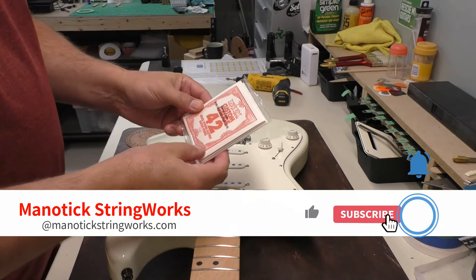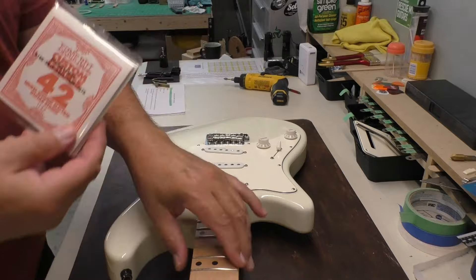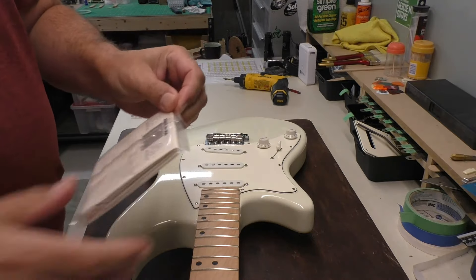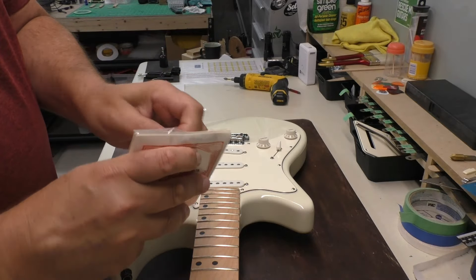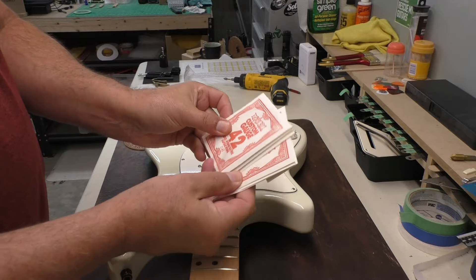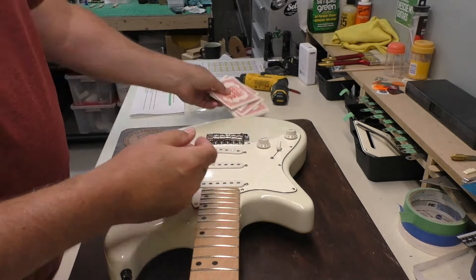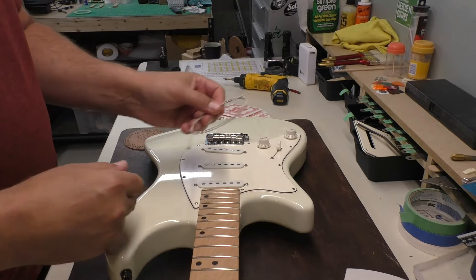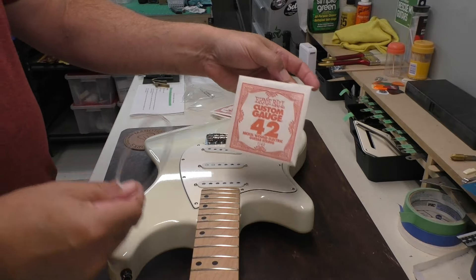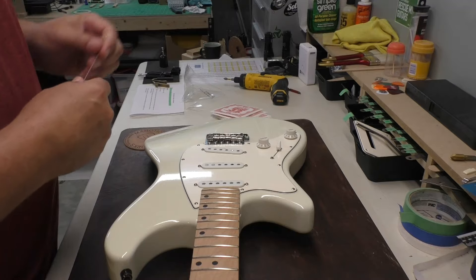The owner has left me these 9-42s, so I'm going to use these. I know some people think it's wasteful, but I really like when the strings are in individual packages — there's something about it. Because it's a left-handed guitar, I'm going to go backwards from what I normally do. I always start with the bass string first.